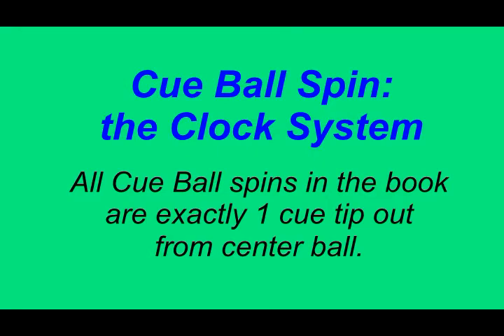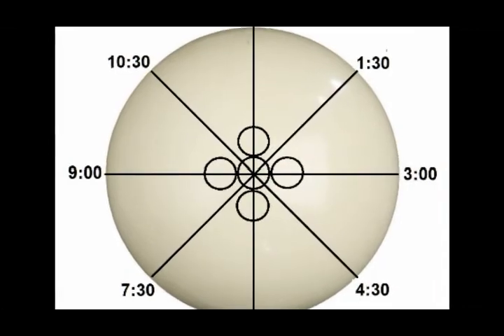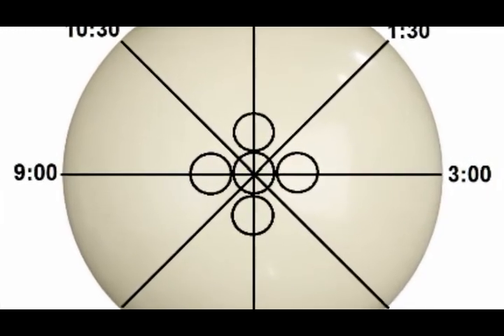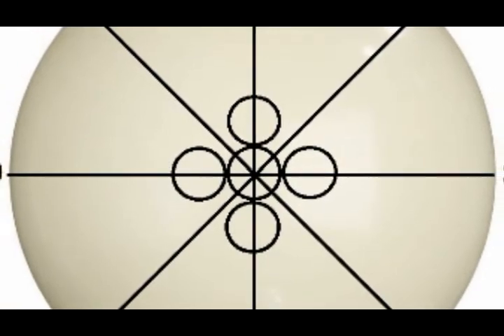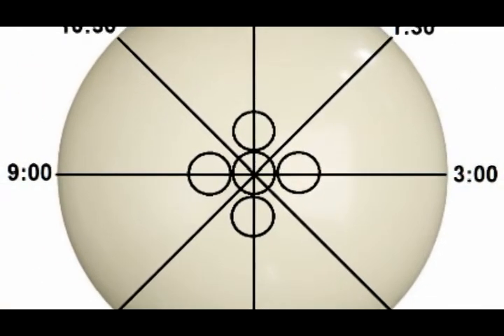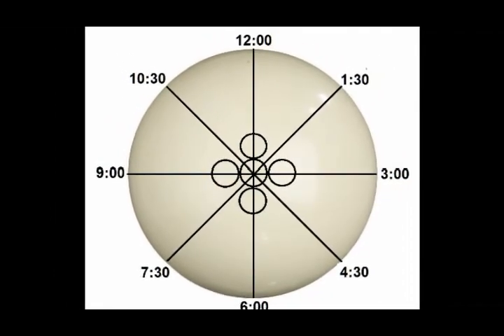Cueball Spin — The Clock System: The cueball spins used in the book are very precise. All cueball tips and ball contacts are exactly one cue tip out from center, as shown in this graphic. The clock system helps explain precision cueball spins.